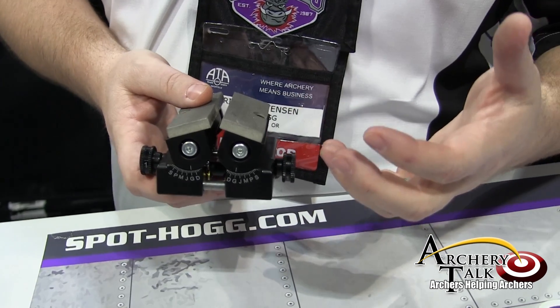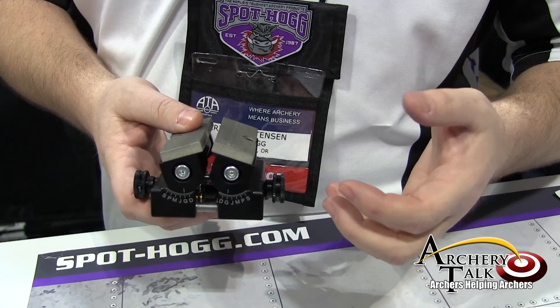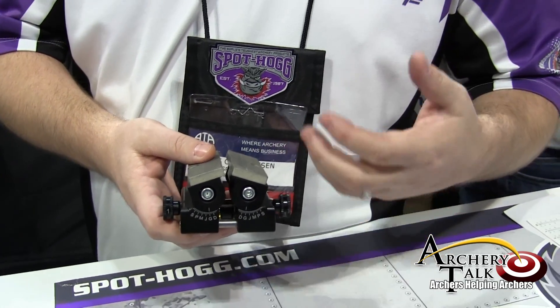The nice thing about having this Broadhead Sharpener is it allows you to practice with your Broadheads. Then you're able to touch them up, put them in your quiver, and know that when you pull them out, they'll hit where you're aiming.